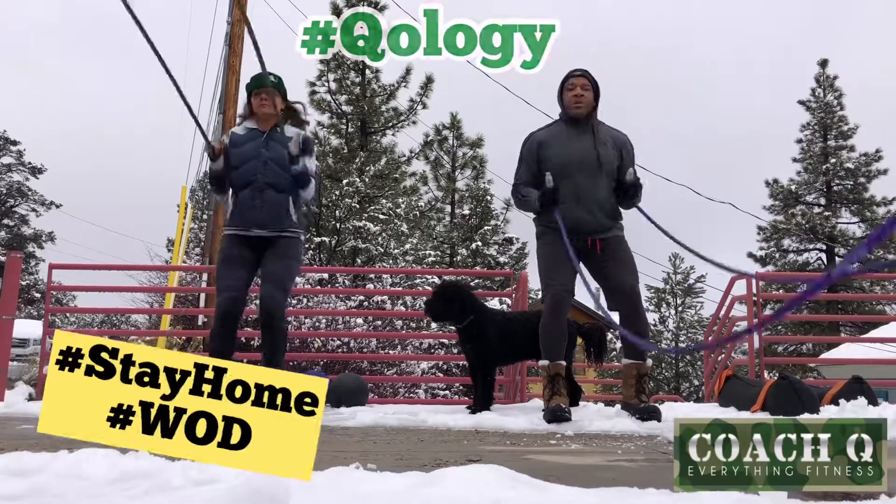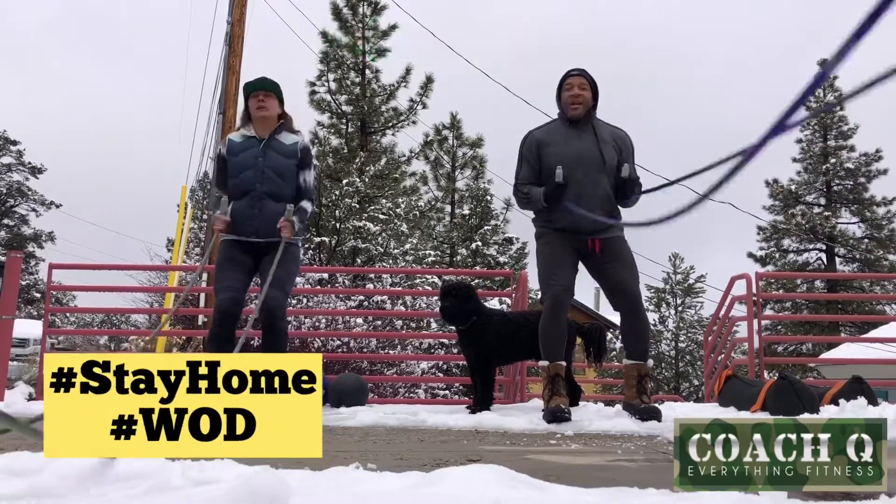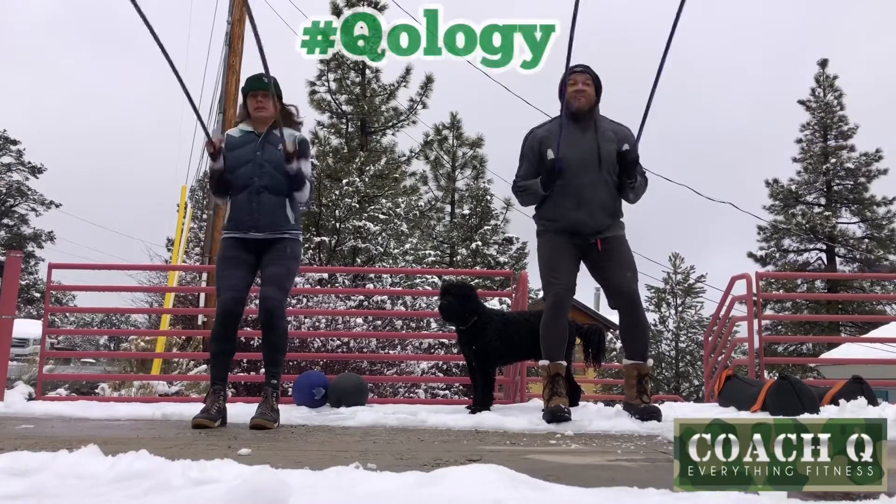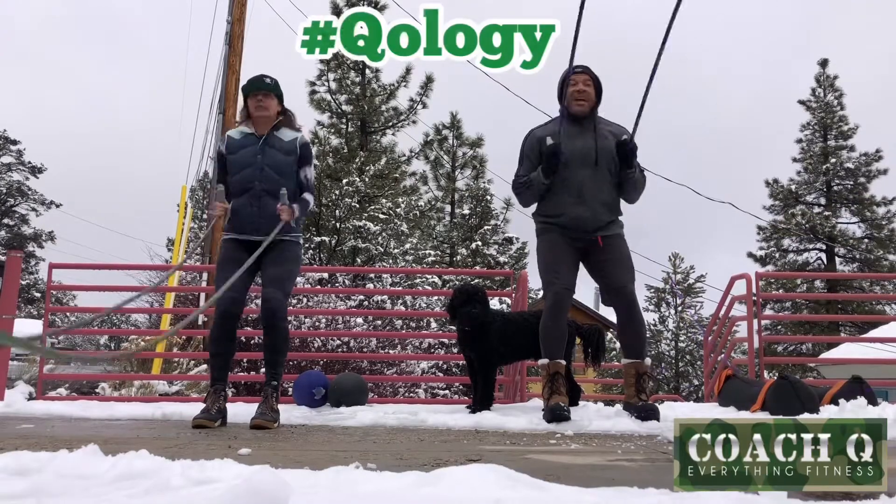Morning, morning. It's Coach Q. We managed to get a little bit of snow up here in the mountains. It's supposed to snow for the next few days.